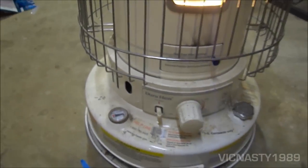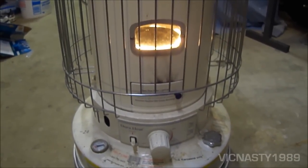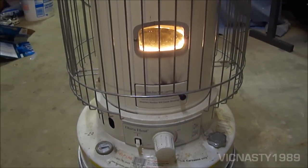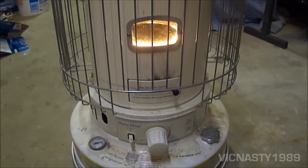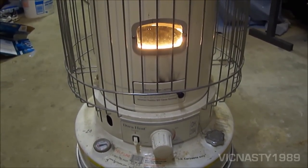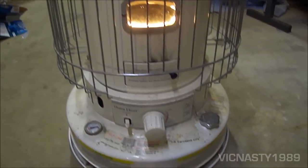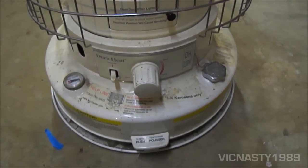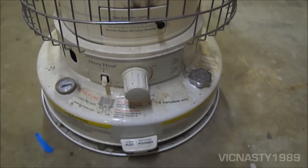These DuraHeat models — I've almost exclusively seen these at Home Depot. I've never seen them in any other store. They had the Aladdin ones at Ace Hardware, and Sears used to have their own brand, but I think they also sell Aladdin or some other brand. DuraHeat just seems to be at Home Depot.